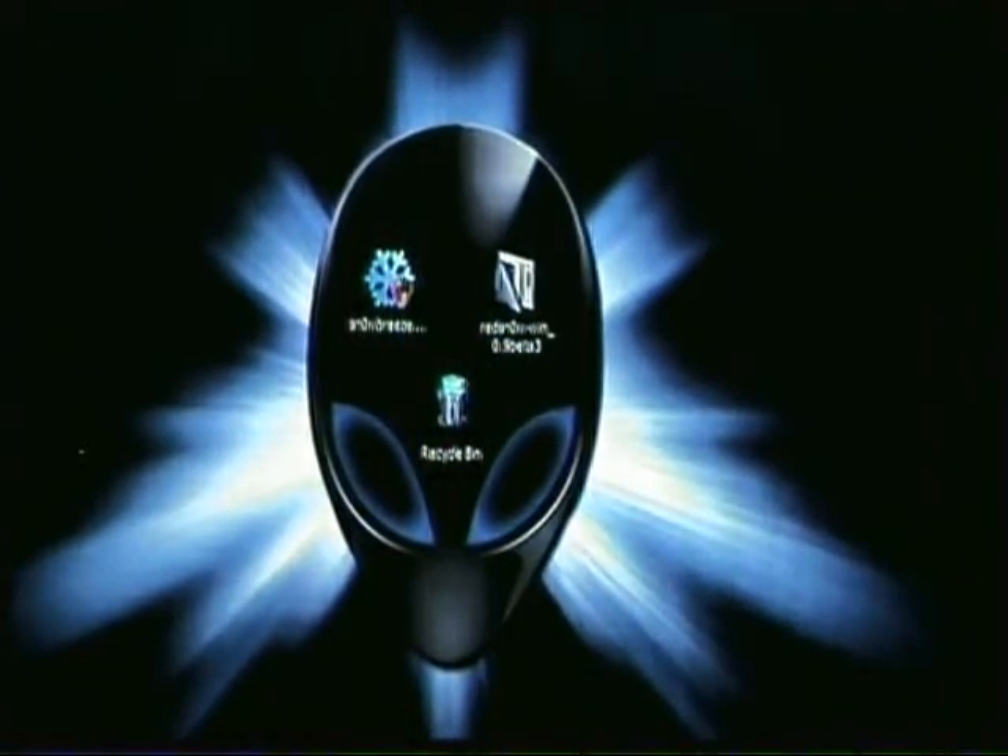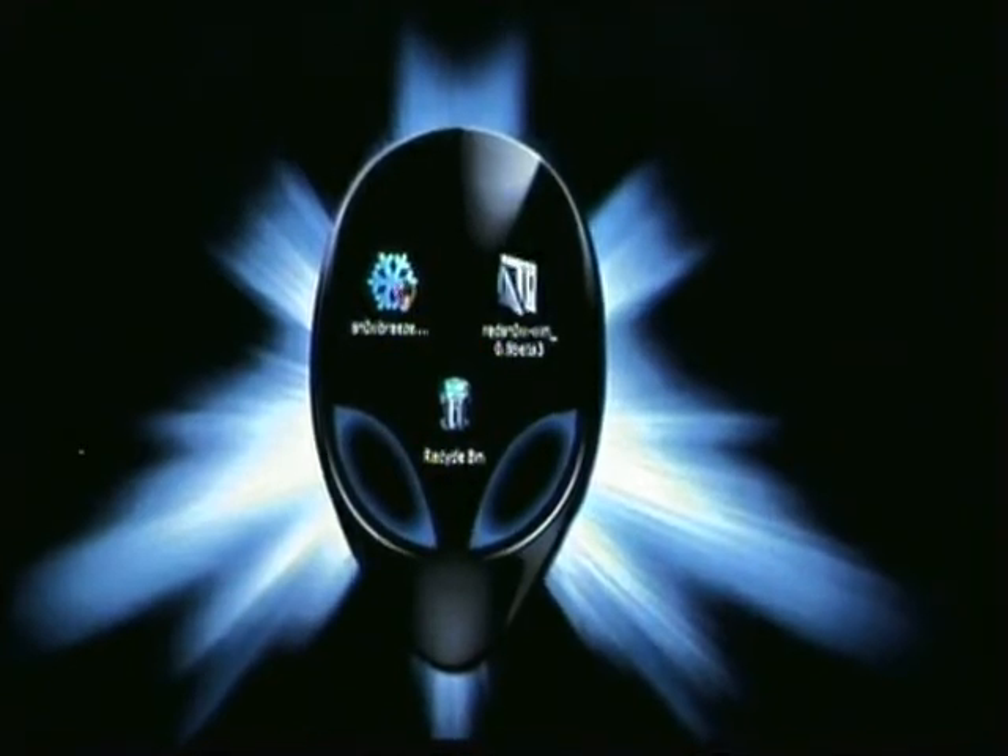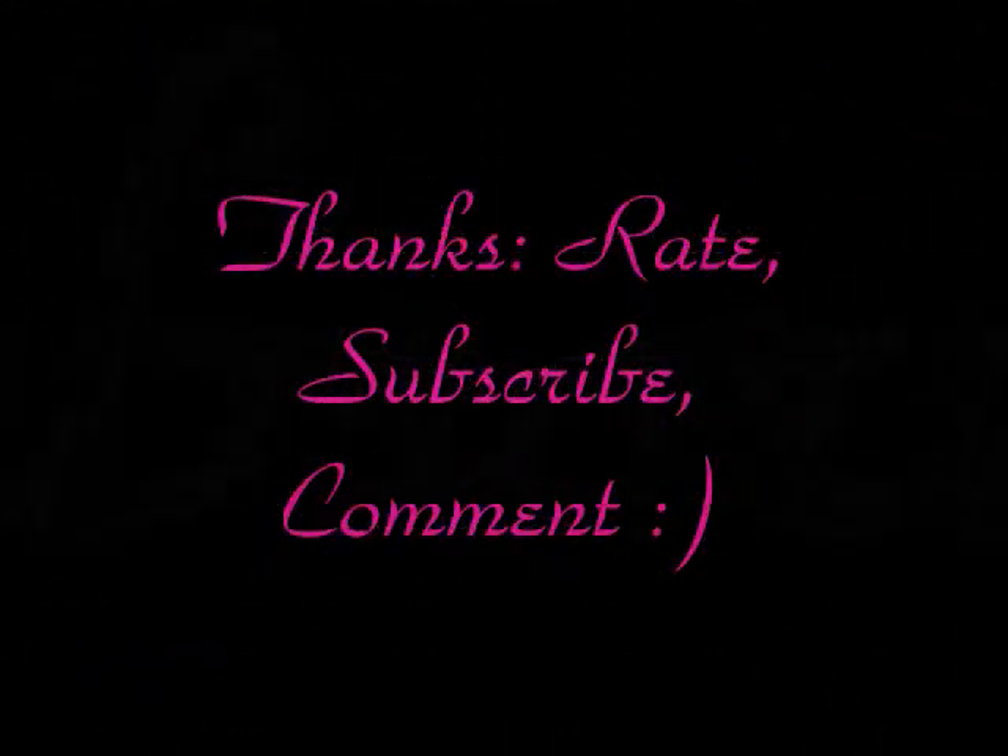I hope this has helped. Please subscribe, rate, comment, and I'll see you guys later. Thanks. See you later.